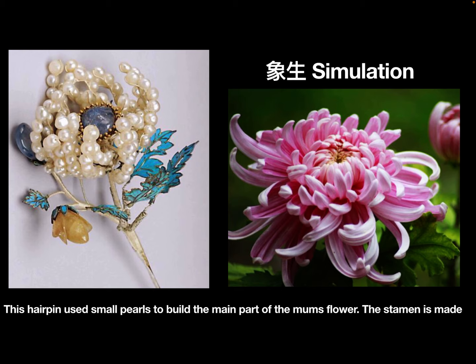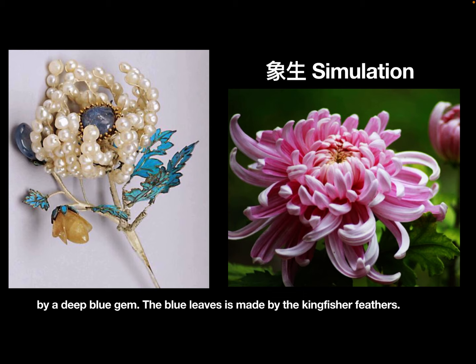This hairpin used small pearls to build the main part of the mom's flower. The stamen is made by a deep blue gem. The blue leaves are made by kingfisher feathers.